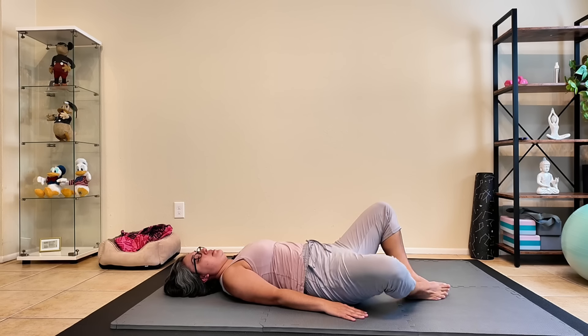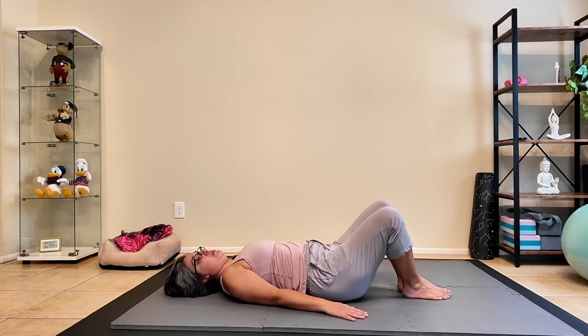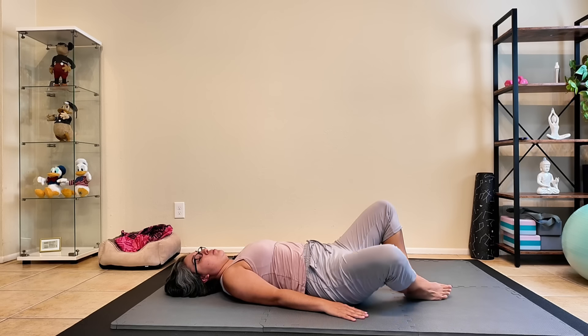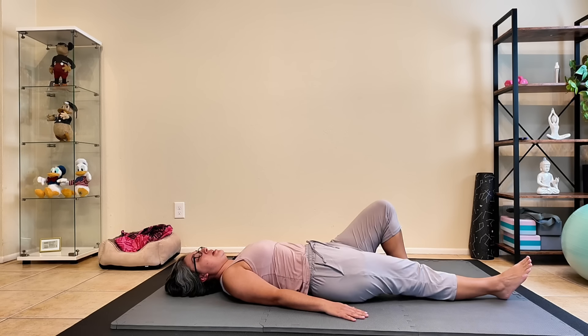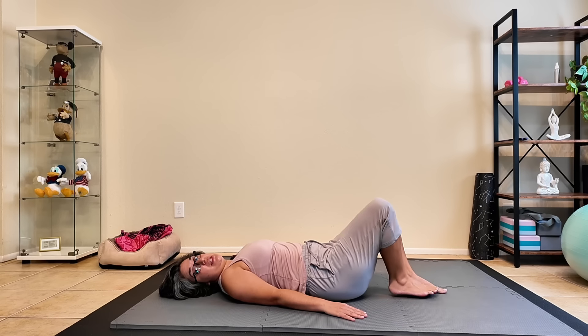Open and close — here's four, three, two, and one. Extend that leg out. Breathe here. Bend that knee.